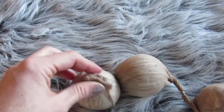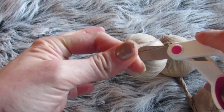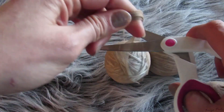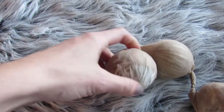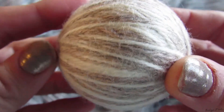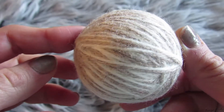Now remove the balls from the nylon and check for felting. Keep in mind that not all types of wool yarn will felt on the first try, so you may need to repeat the washing and drying cycle up to three or four times. You'll know felting has occurred when you can gently scrape your fingernail over the top of the ball and the strands do not separate. And that's all there is to it!